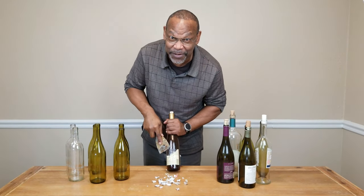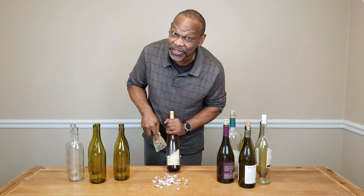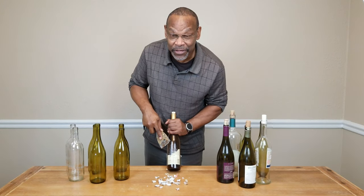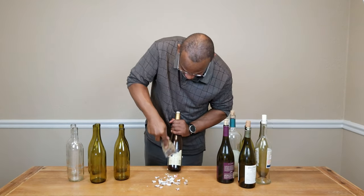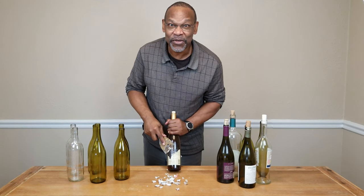There's just got to be a better way. Hi, I'm Charles and welcome to DIY Fermentation, your site for doing fermentation on a shoestring budget. Today we're going to tackle the issue of how to remove your wine labels from your old wine bottles so they can be reused.